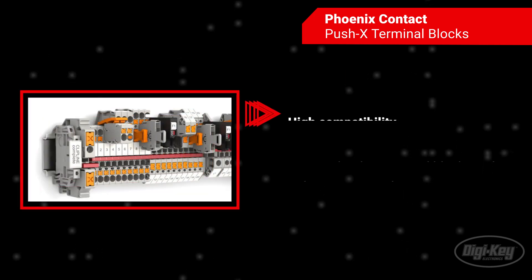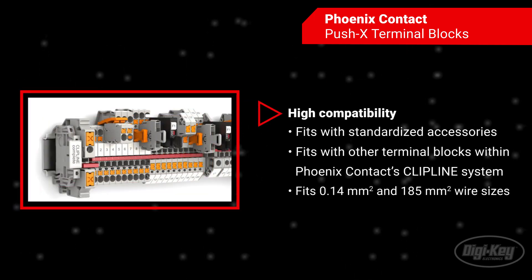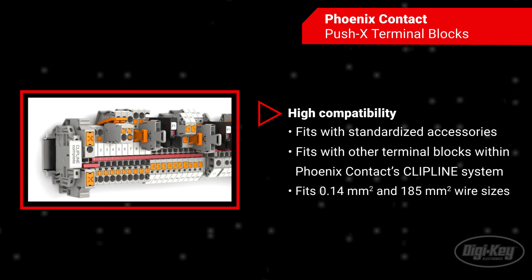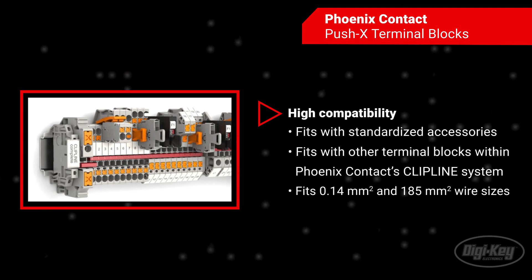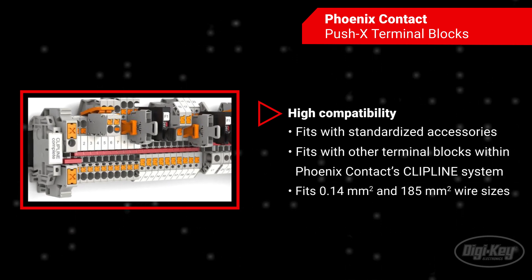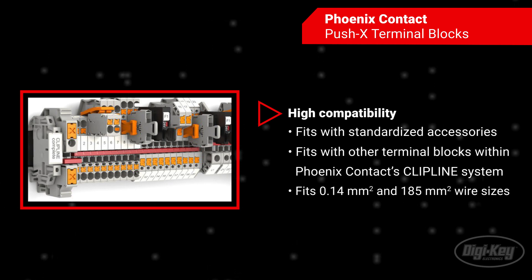The Push X terminal blocks can be used with other terminal blocks within Phoenix Contact's clip-line system as well as standardized accessories for a highly compatible system. The system allows for space-saving wiring of all conductor cross sections between 0.14 and 185 mm².